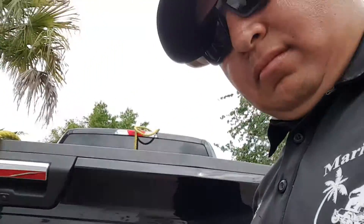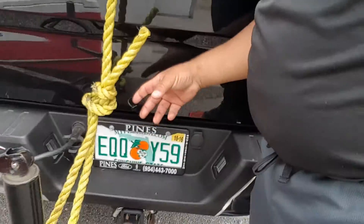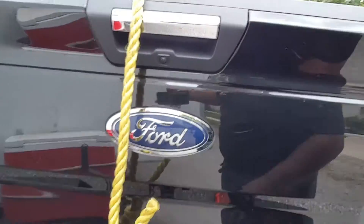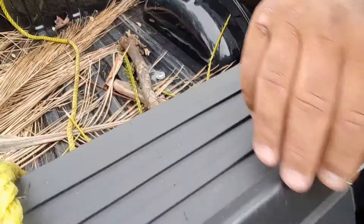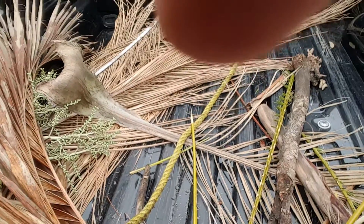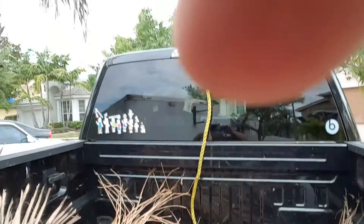What I do is I take one piece of rope and I hook it up to the trailer, and then I follow the line all the way through the bottom of the bed.